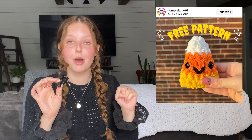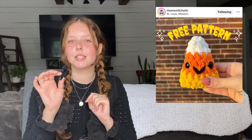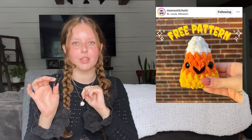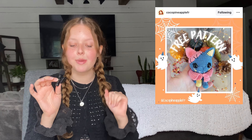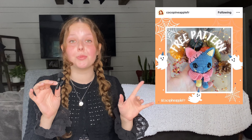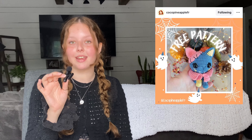All of Over My Dead Stitches' patterns are available on Instagram. Pattern eleven is the super simple candy corn design by Mom's Stitch Eddie — I might make some of these as little treats for kids on Halloween. Pattern twelve is by Coco Pineapple FR on Instagram — it's a super cute zombie-ish, Frankenstein-ish cat. I love the color combinations used.